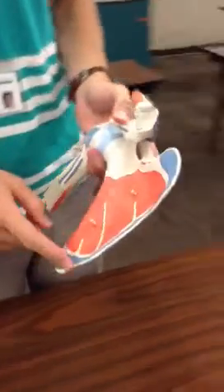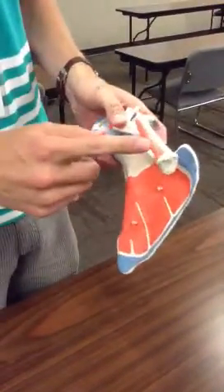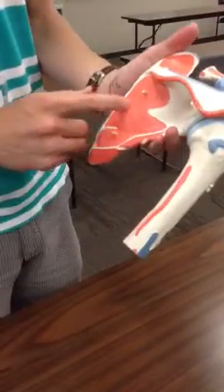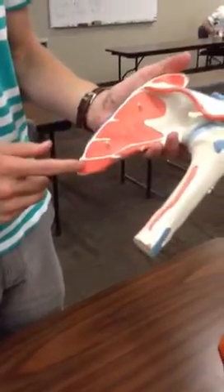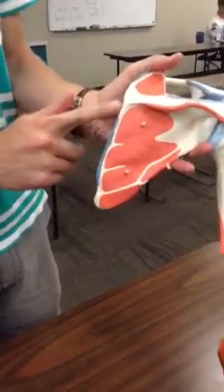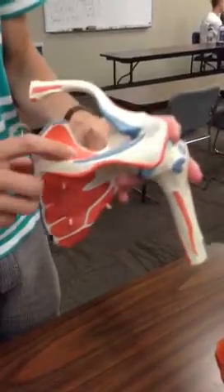This is subscapularis muscle, serratus anterior muscle. Let's stick to the scapula first: this is infraspinatus muscle, this is rhomboid major, rhomboid minor, and levator scapulae, supraspinatus muscle.